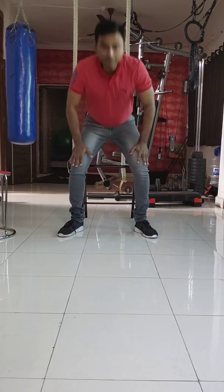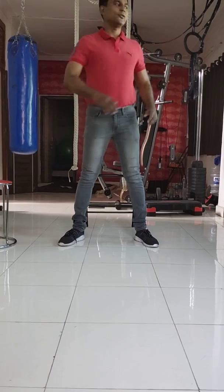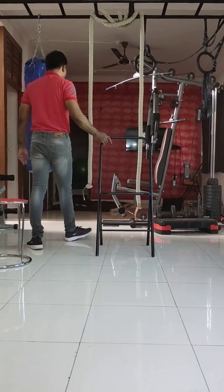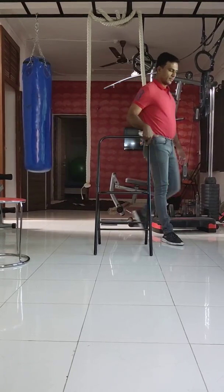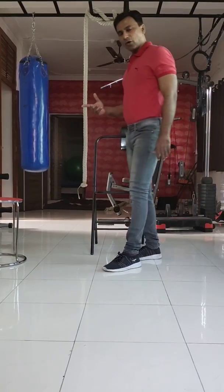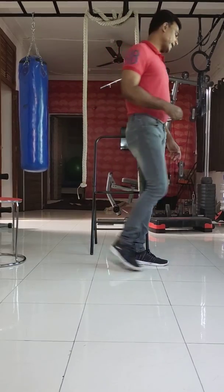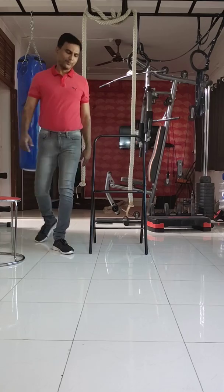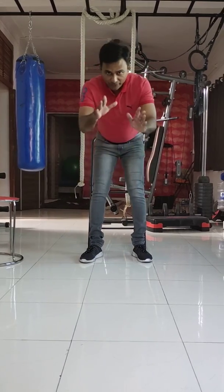After every half hour of work, you should stand up and do this — just revolve around the chair you are sitting, once clockwise and once anti-clockwise. This you will do every half hour.